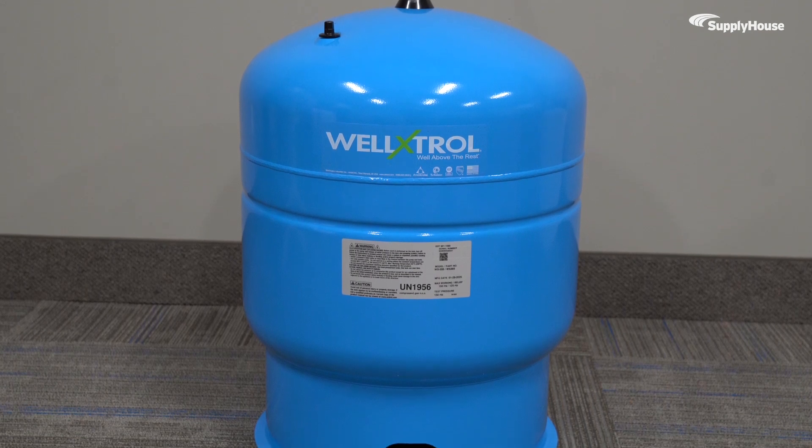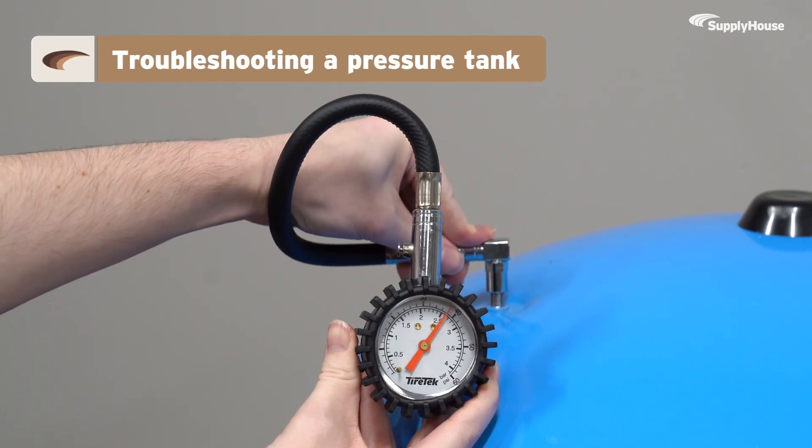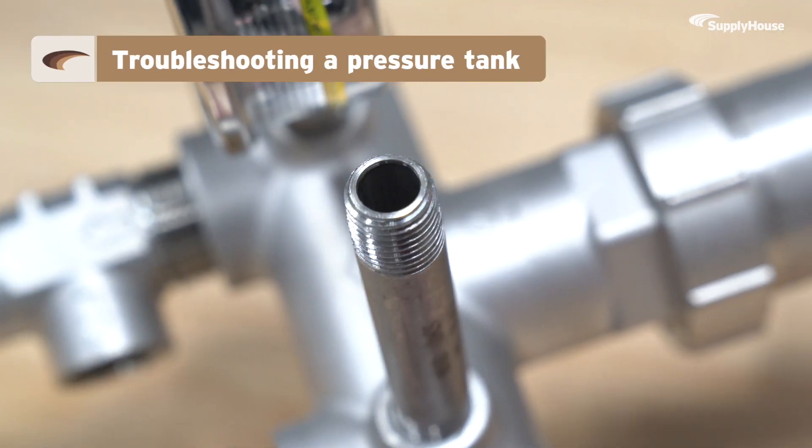With the right approach, troubleshooting a pressure tank is a lot easier than it sounds. Today, we'll be taking a look at some of the most common pressure tank pain points and how to fix them fast.